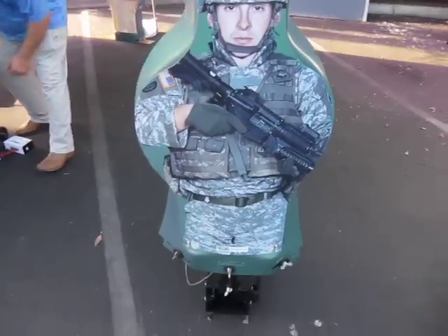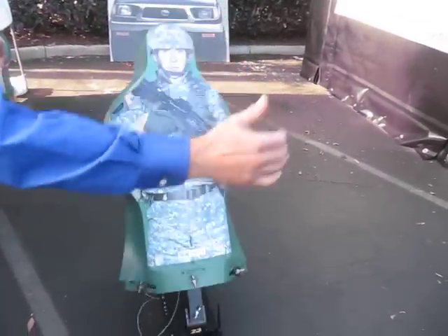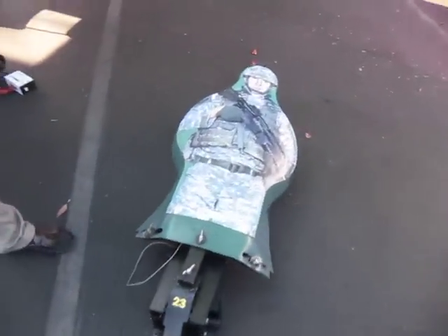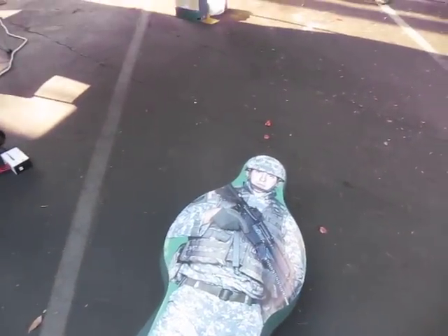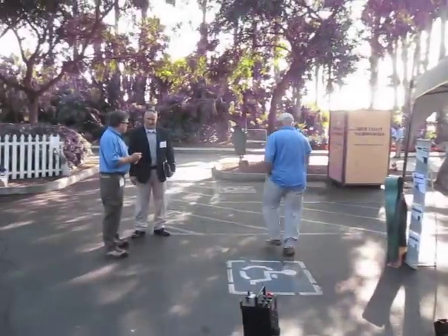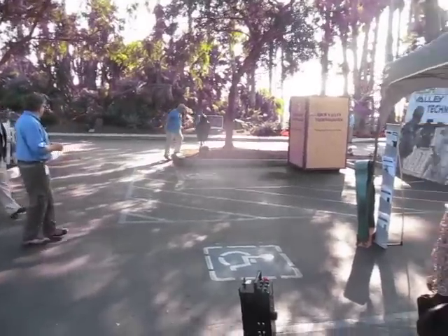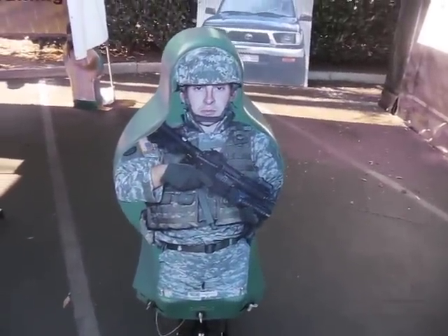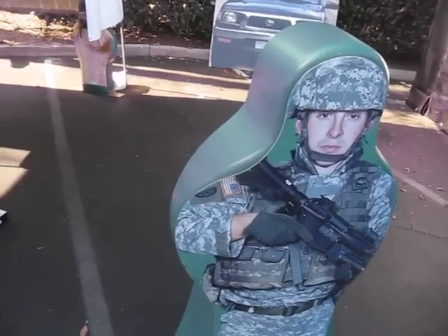These targets are single hit — anywhere you hit it, it actually goes down. But you can program it for multiple hits. The unique thing about this target is they actually communicate to each other. So when one target goes down, I can make another one raise up. This is great for a sniper situation — you're confronting your enemy in front of you, and all of a sudden two come from behind you. We have up to three targets doing this.